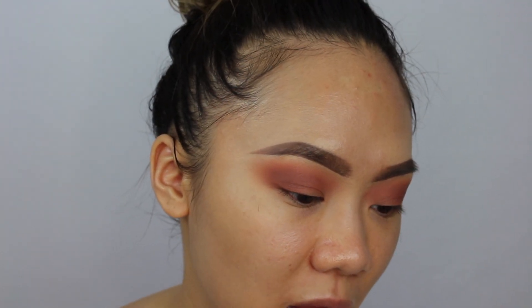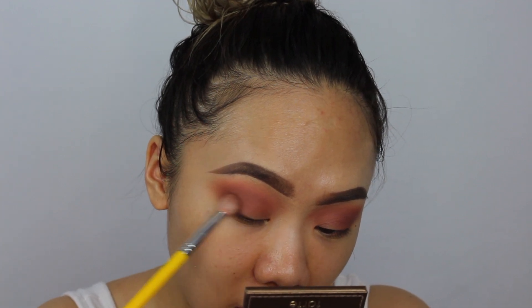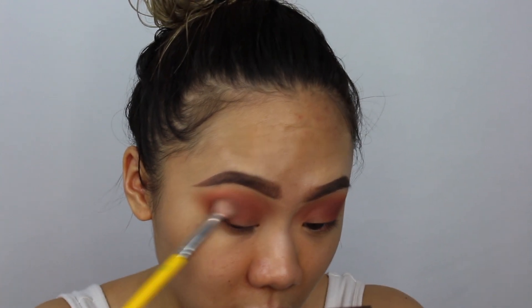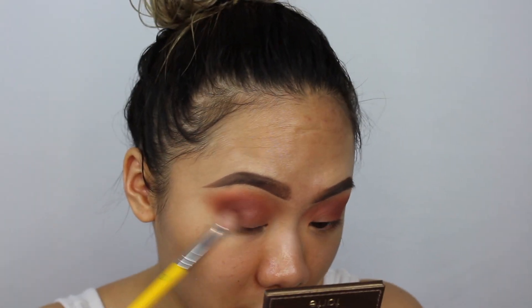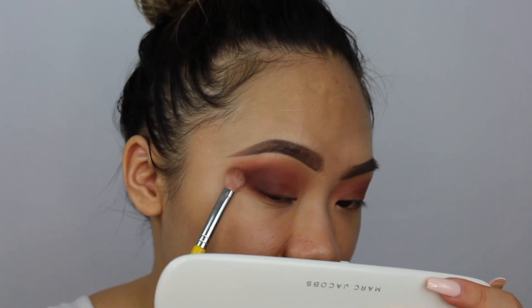I'm really impressed so far. Next I'm picking up a 217-type brush — the Bdellium Tools 776 — and taking the darkest matte shade called For More, which is a reddish tone. I'm patting this shade down first and then doing small circular motions to bring it in, feathering it up toward my brows so it's nicely blended. Then I go back with my Morphe M502 to blend it out.